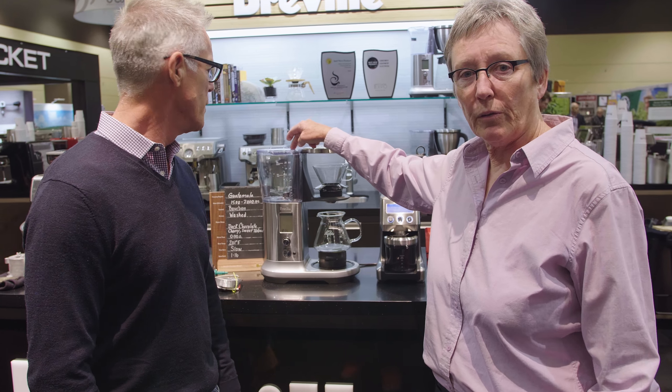Good morning folks, it's Gail from Seattle Coffee Gear and today we are at the Specialty Coffee Expo hosted this year in Seattle, Washington. I always have the pleasure of meeting up with Breville folks, and Phil in particular, and we're going to do a little product introduction — we're going to look at the Precision Brewer today.